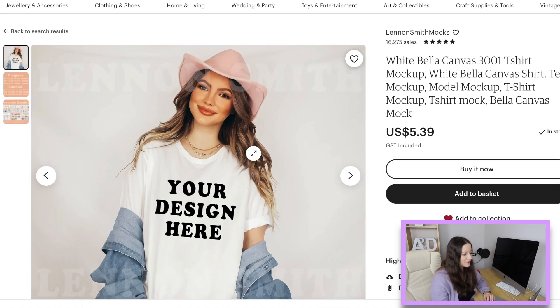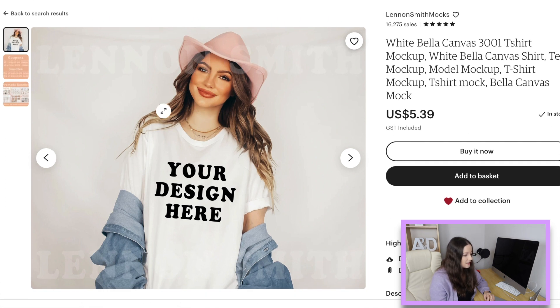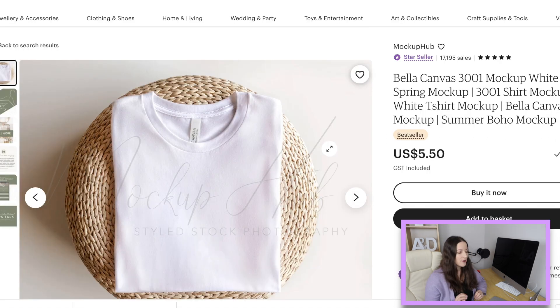This model here is wearing a Bella Canvas oversized with it rolled up near her elbows. This is Lennon Smith Mocks and they're fantastic — she has so many great options and she does have coupons as well, so I'm going to be purchasing some from her really soon. I've put some of hers in my basket just to see if she runs a sale. If you see a lot of the retro designs, they look so good with these.